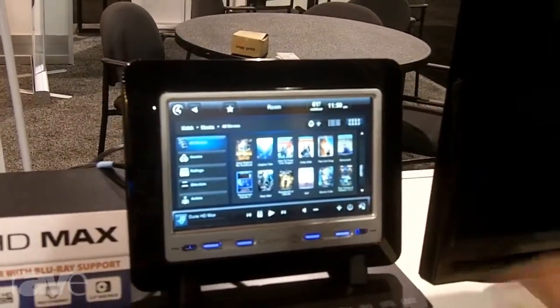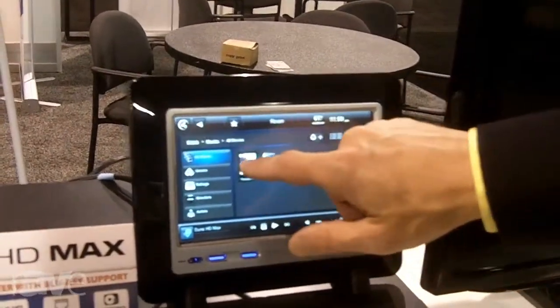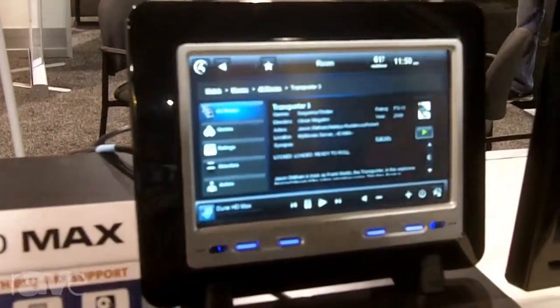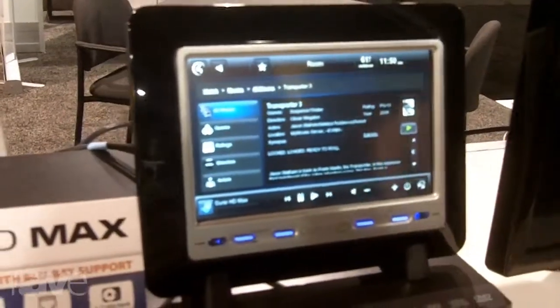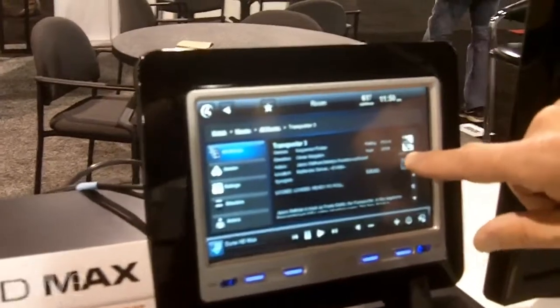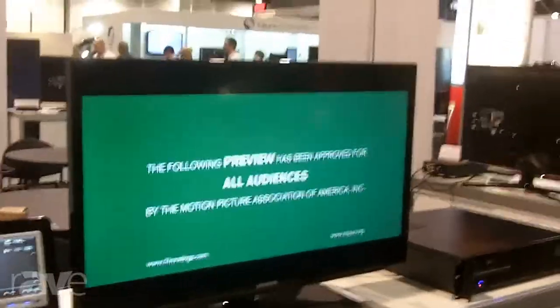It then populates the touch panels, allowing the customer to browse in a graphical manner and look at movie titles they might be interested in. In this case I selected Transporter 3. They simply hit play and the movie then begins to play on the TV — all enabled through the Dune media player.